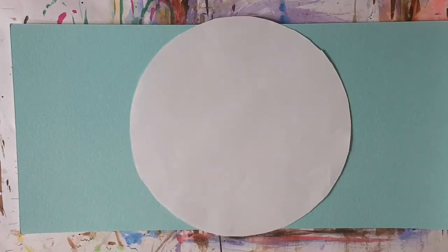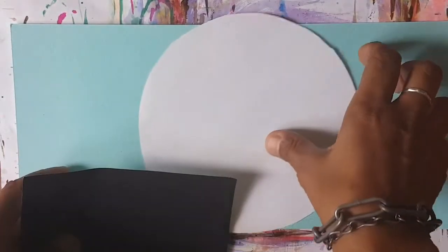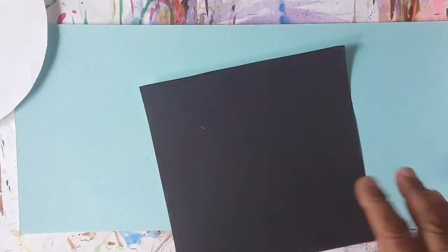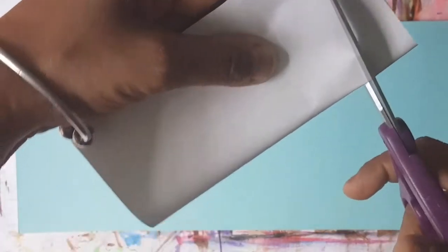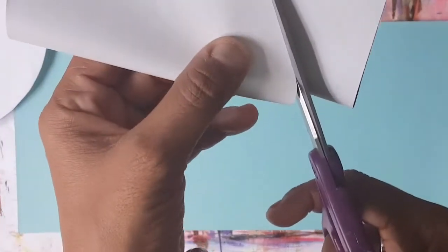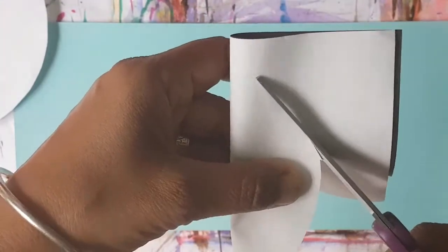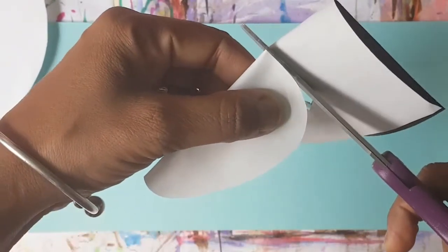The next thing you need to do, boys and girls, is you need to have a black sheet of paper, and what I want you to do is draw a shape of a sheep's head. I'm going to go ahead and cut a shape of a sheep's head — make it a little oval. I don't want it to be too much of an abrupt shape.